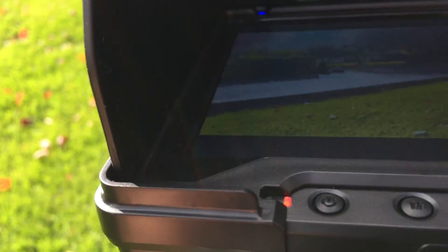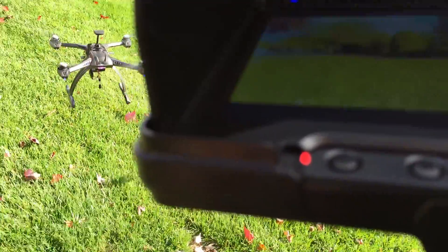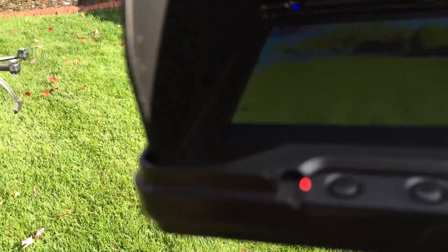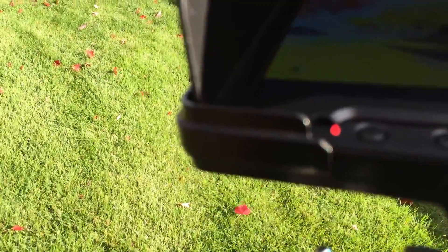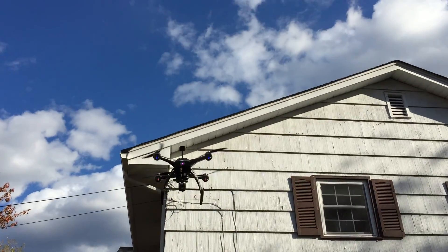It's windy out today, the sun's in my eyes, but we're going to try. It's going more towards this way — there we go. Now we're going to try to hover here.